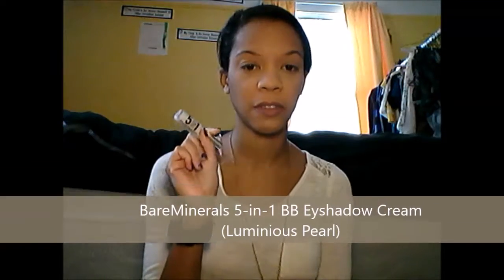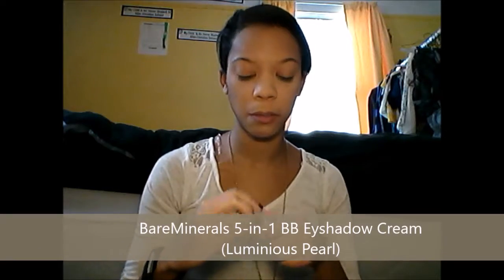As usual, I've already done my foundation and everything so we can move straight to the eyes. The first thing I'm going to do is lighten my eyelids with the Bare Minerals 501 BB cream in Luminous Pearl. It sets a nice base for the eyeshadow and also lightens my eyelids, because we're going to be using white and whites usually don't show up well on my skin — this makes whites pop a bit more.